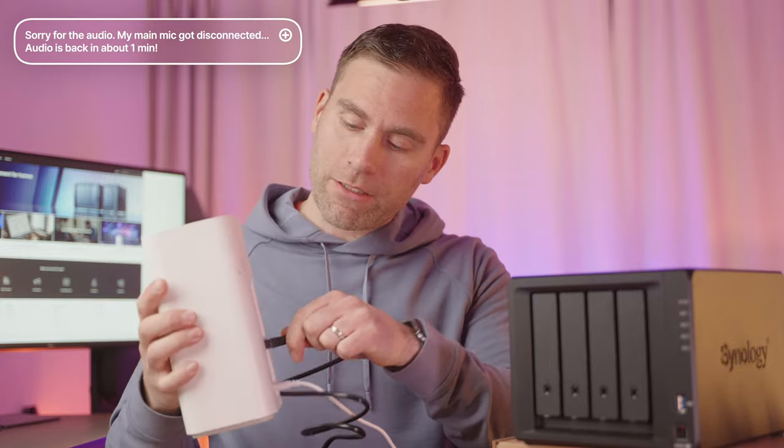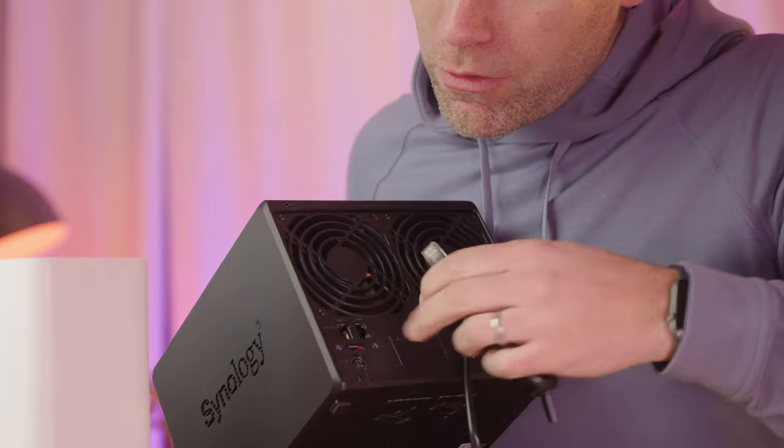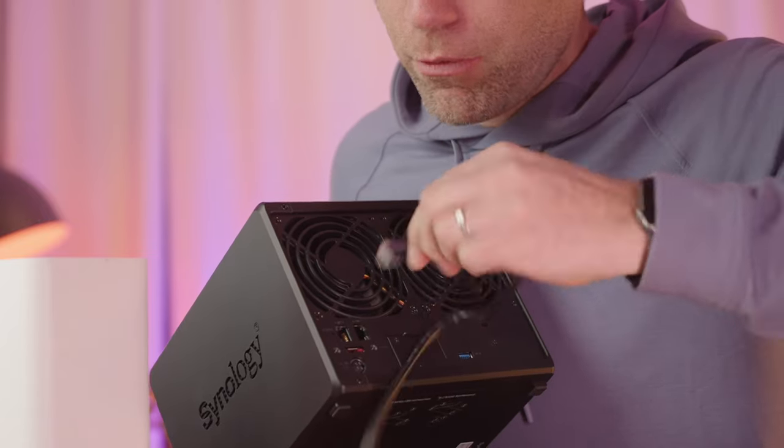The next thing we need to do is hook up the NAS to the network and plug it in so it can start up. Here we have the router — I'm just going to plug this network cord into the LAN port, and then do the same on the NAS. On the back side we have two ports, so I'm going to plug into port number one.